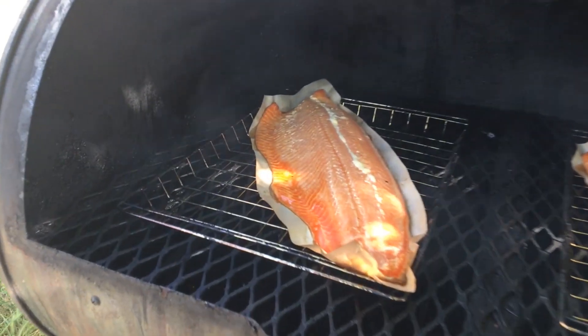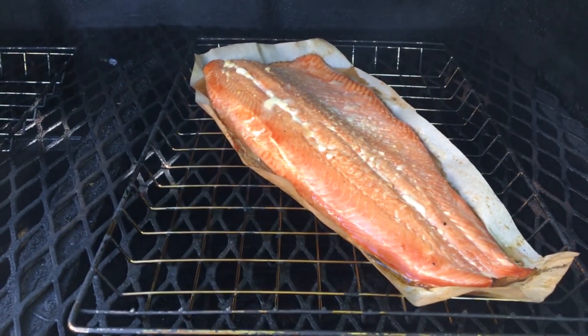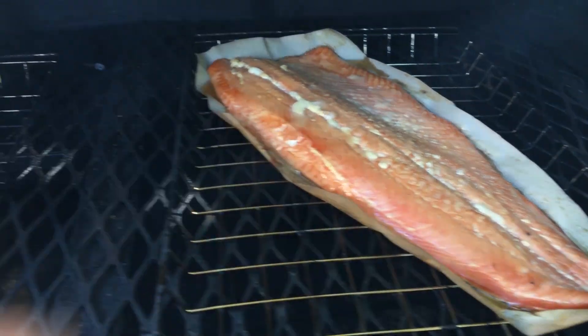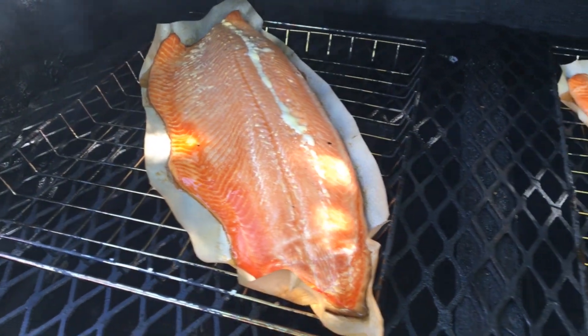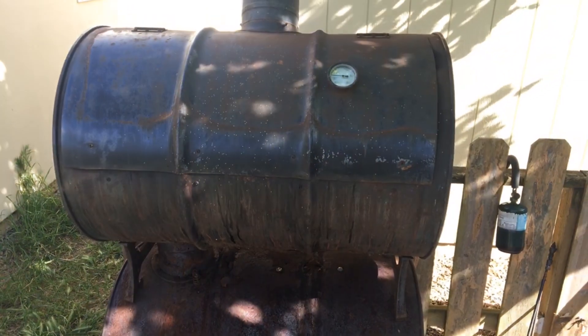We're about two hours in, so let's take a look at what we've got on the smoker. We have about another hour and a half to two hours to go. As you can see, it's coming along nicely. There's a little bit of white goo coming up — this is some of the fat coming out of the fish. You actually want that; it is a good sign that everything is cooking the way it's supposed to.